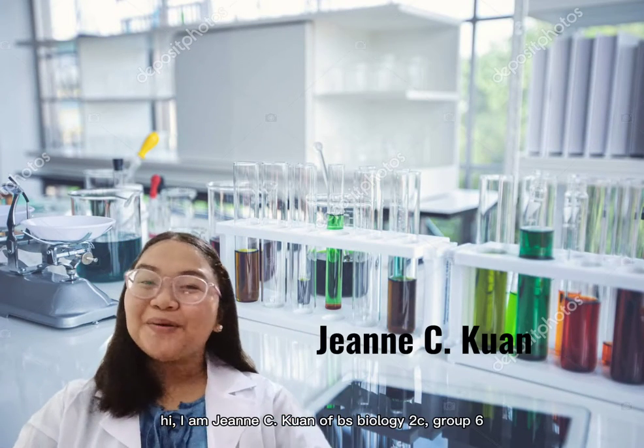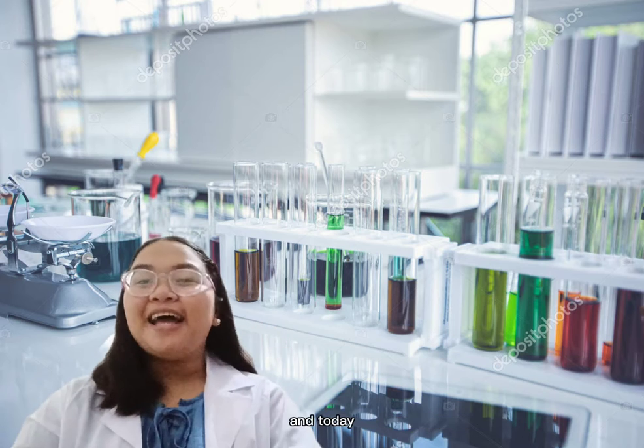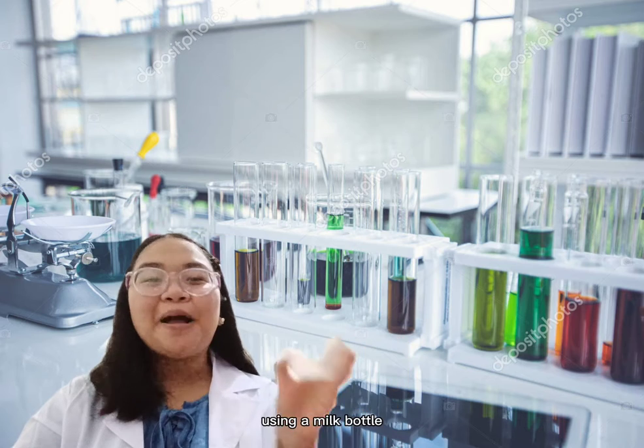Hi, I am Jane Sikwan of BA's Biology 2C, Group 6, and today I will show you how to measure volume of liquids using a milk bottle.